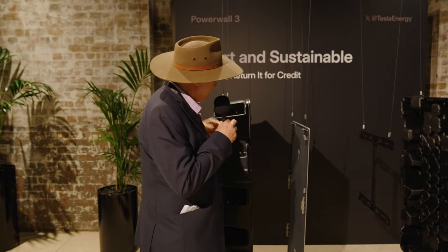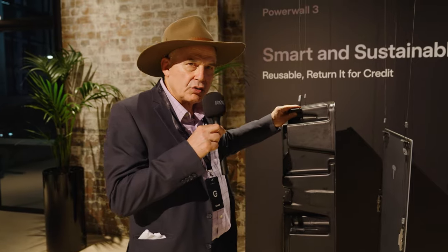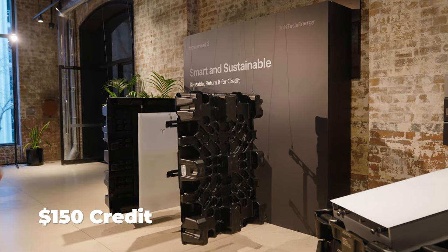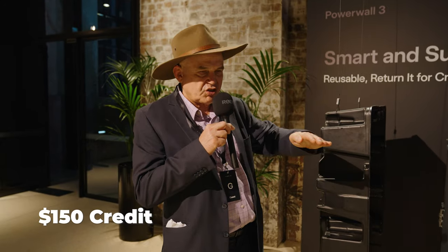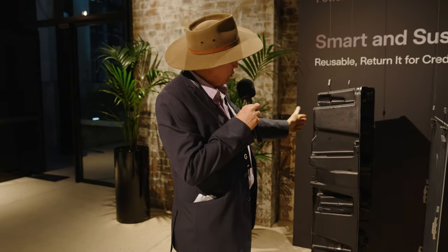One of the more impressive features is the environmental aspect. Tesla's new packaging is reusable and you get a rebate when you bring it back to Tesla. Installers who previously had timber crates stacking up forever can now sit the new packaging into each other — up to nine stacked on top of each other in the warehouse — saving about one third of warehouse space.